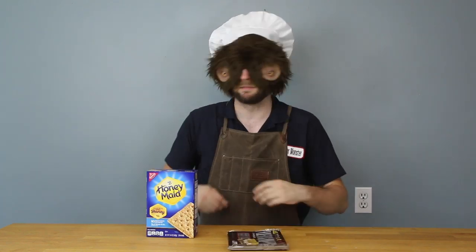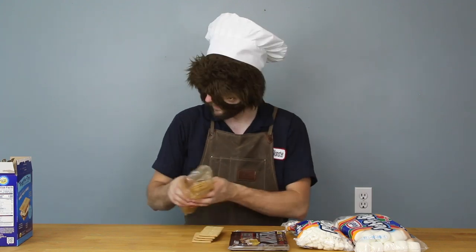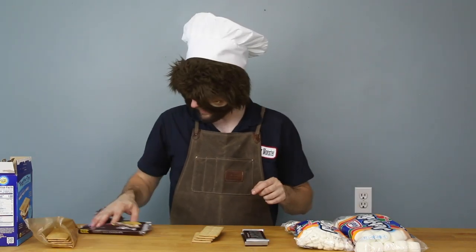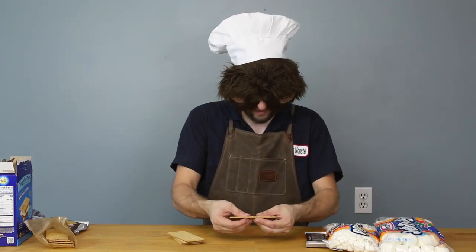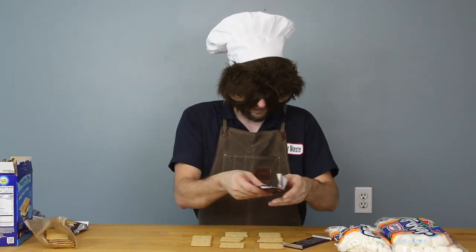Now for this next one, we're gonna make s'more monsters. I've got graham crackers, chocolate bars, and marshmallows. Take out four graham crackers. Got two kind of melty chocolate bars. Take a graham cracker, split it — I'll do one long one. So I'm gonna take a piece of chocolate.